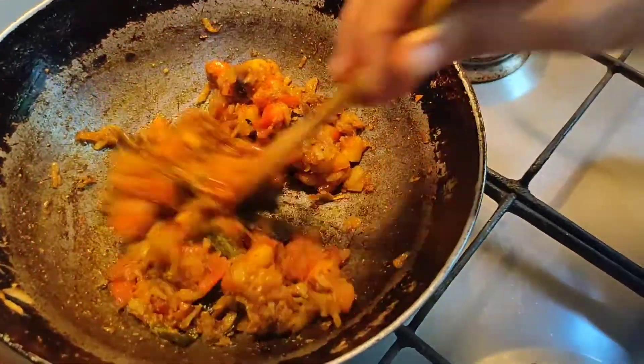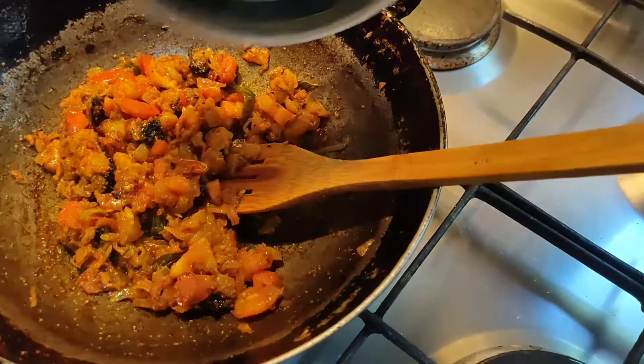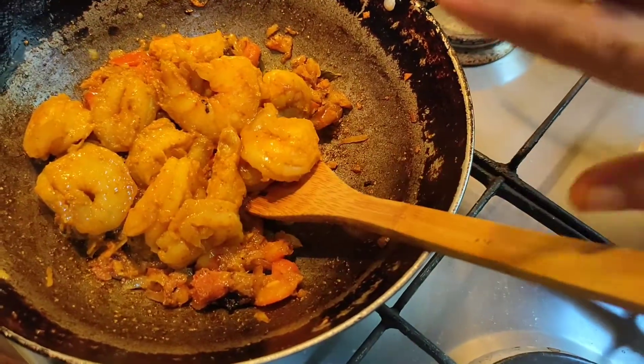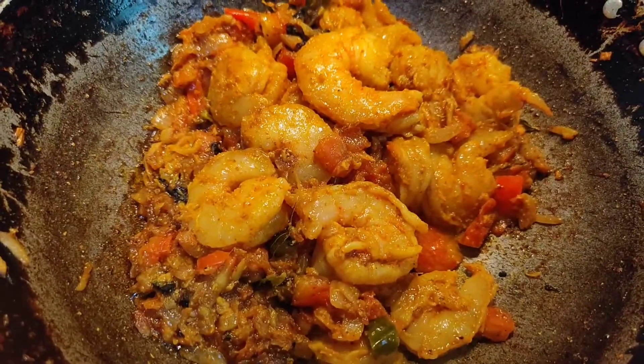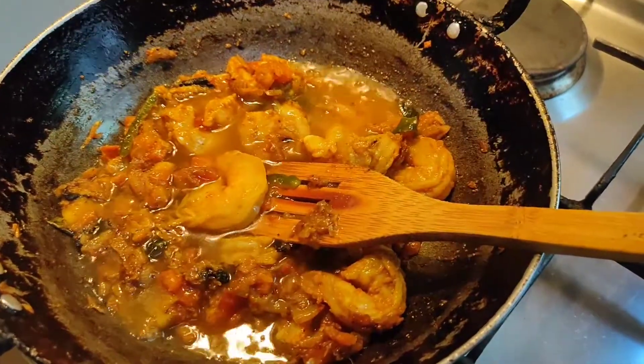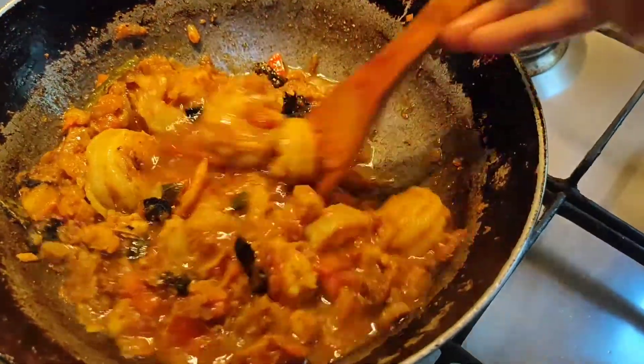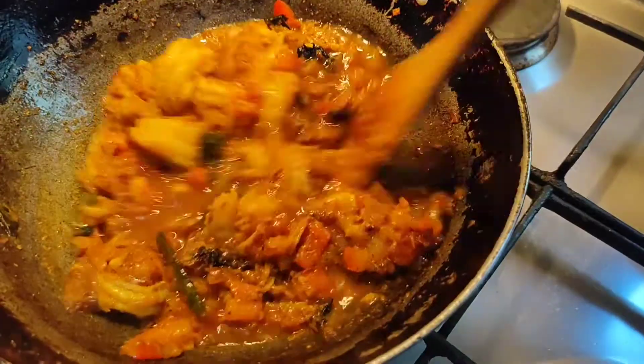Now we will add the prawns into it. I will add half a glass of water into it, keep the flame medium, then give a good stir and again keep it covered.